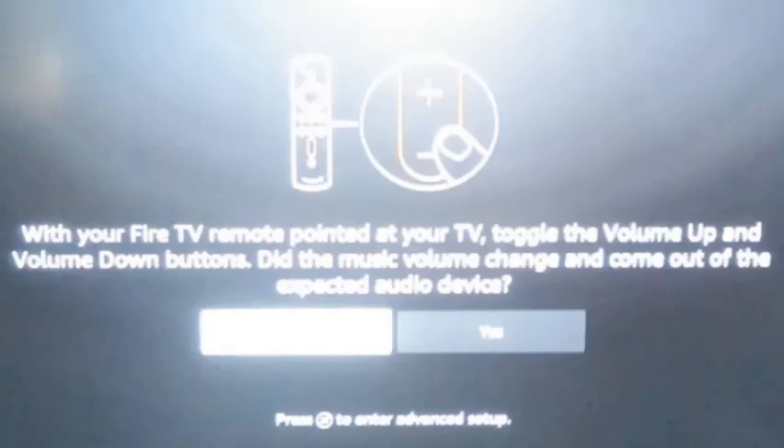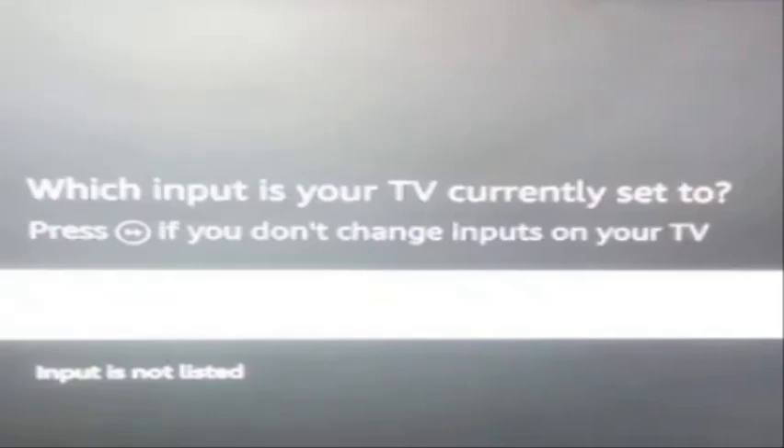Next, try turning up the volume. The device plays some music so you can check if the volume changed. Click Yes if it worked. If not, select No and try the setup process again.